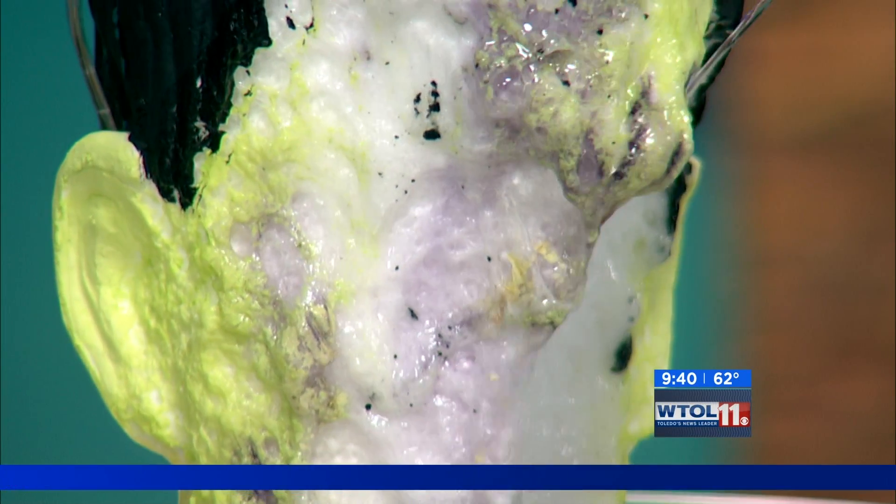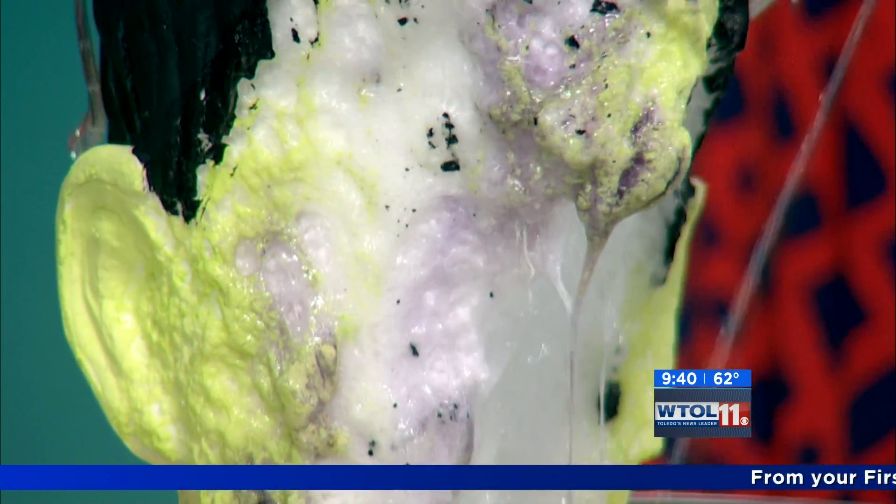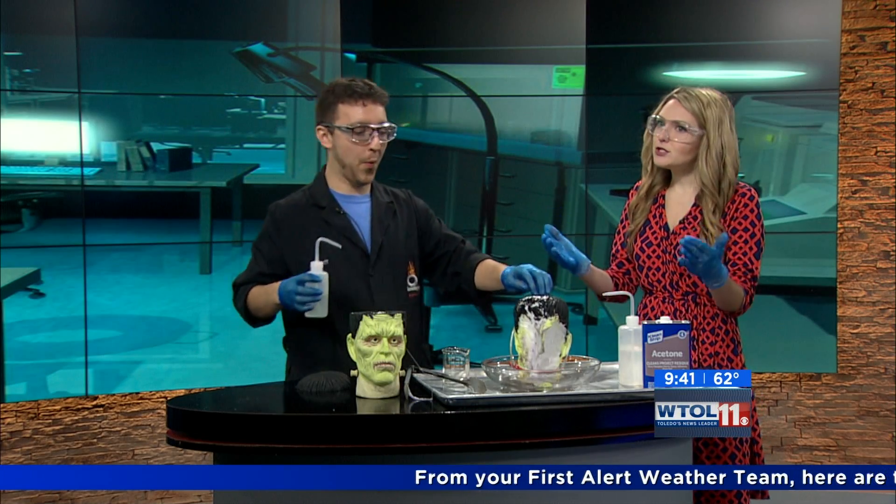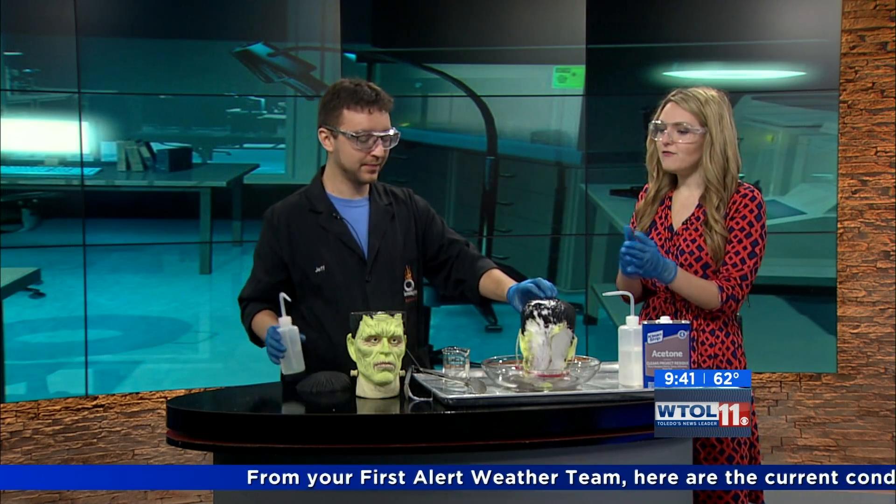Well, thank you so much for filling us in on the importance of safety goggles and being very careful. You guys always have great things that you're teaching us, but unfortunately we're running out of time, so we will have more WTOL your day in just a moment. We'll be right back.